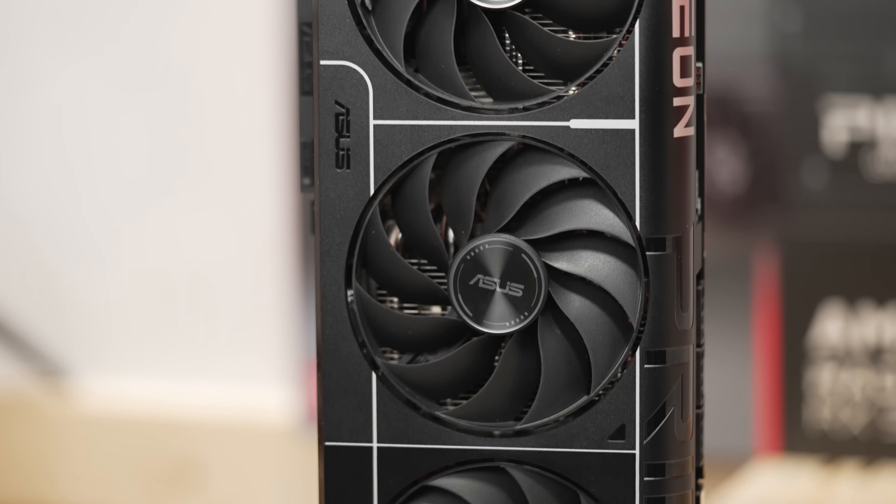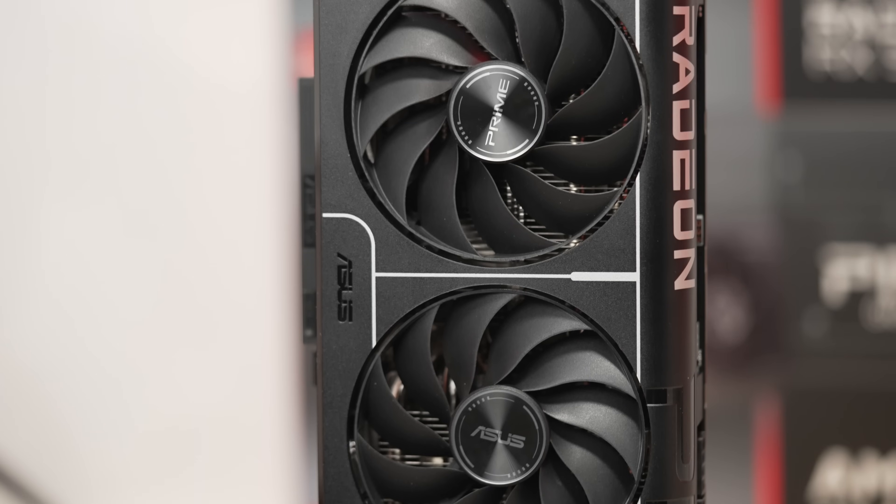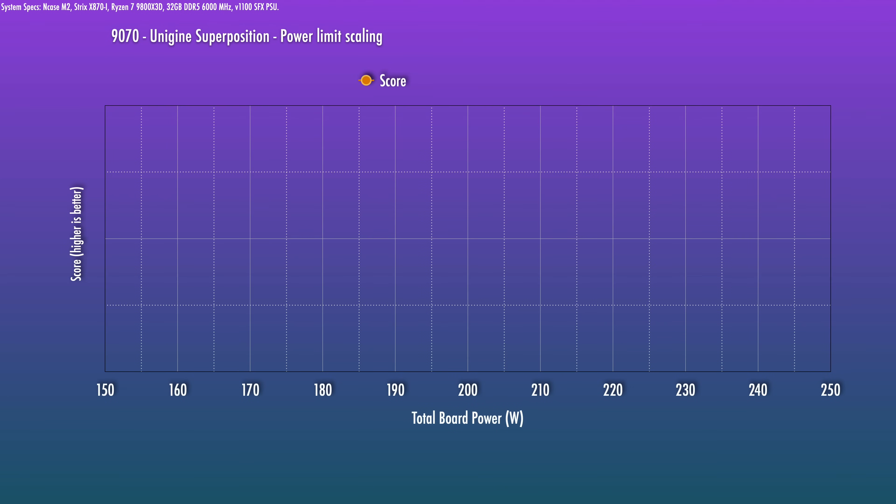With the 9070 XT, we could just go ahead and drop quite a bit of power and practically see the same performance as stock. But I did do some power scaling benchmarks here to show you the 9070 is at a place where if you drop power, you do lose more performance than most would like to just flat out lose. For example, running at a 90% power target, you get about 96% of the benchmark score — not too bad with Unigine Superposition. But as a reference point, we could drop down to 82% of the power limit on the 9070 XT and still get that same 96% performance number. So in this scenario, I wouldn't just go ahead and drop the power as a quick way to make some efficiency gains, because we do want to play with the voltage curve a little bit to see how much we can drop the power while still maintaining stock performance.